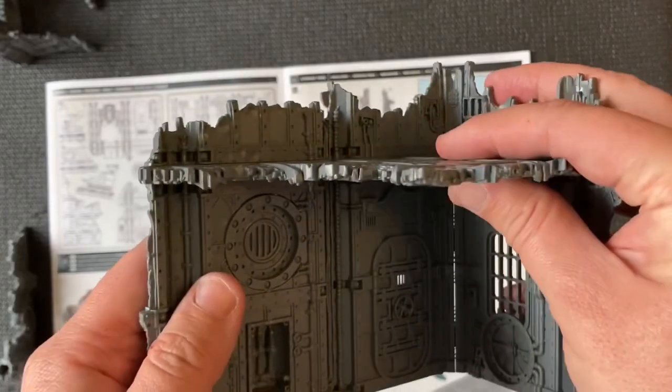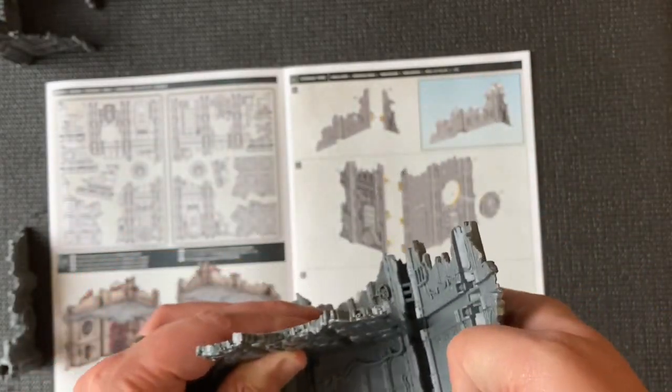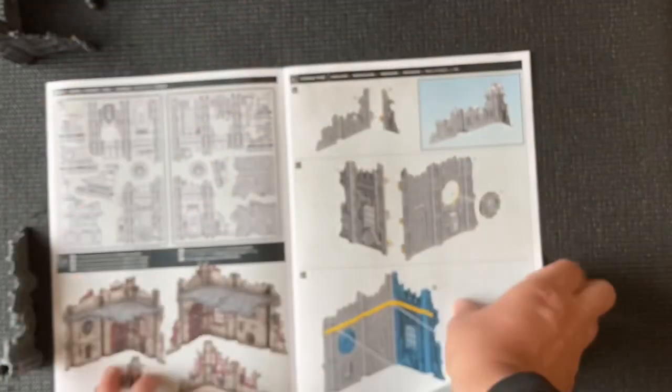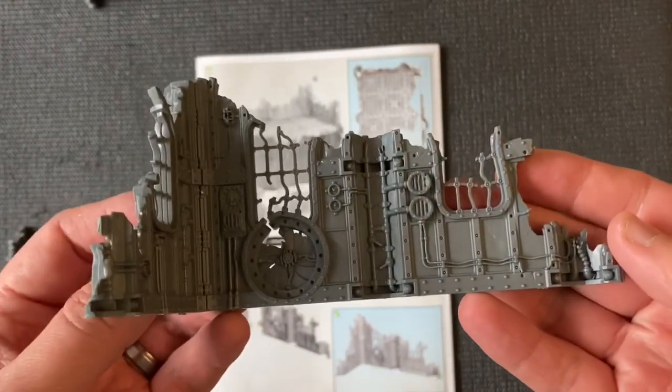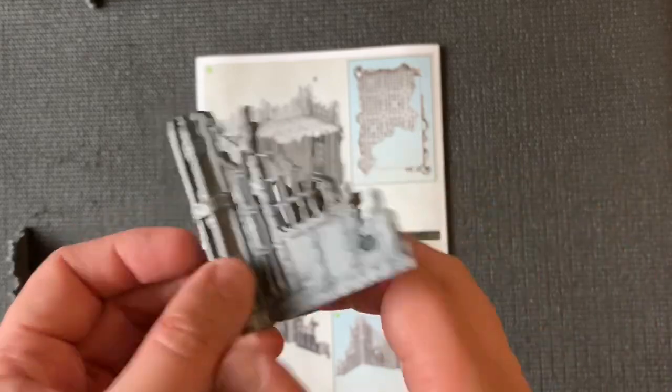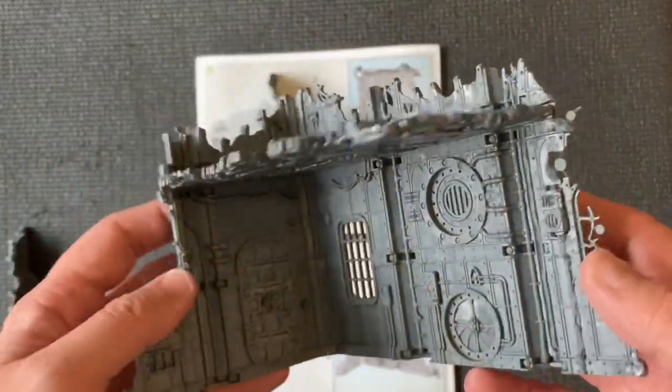All of this stuff is push-fit as well, in case you want to disassemble it and make something else. The other part is the Sub Cloister — these are two slightly larger elements compared to the ones we just saw. There's a small piece and there's the larger one.